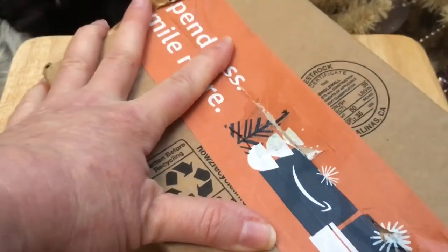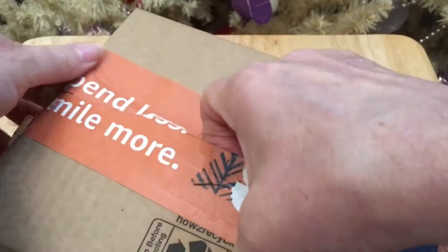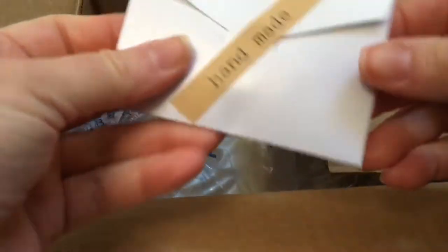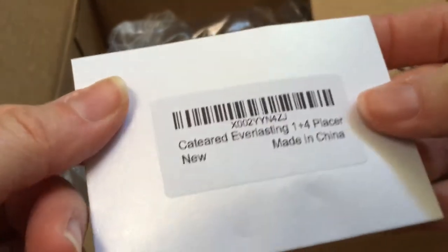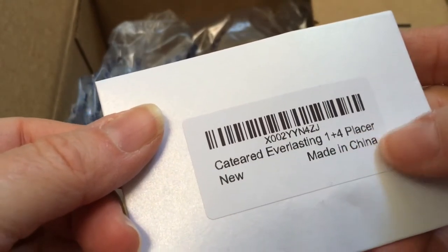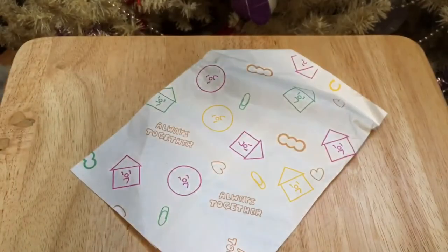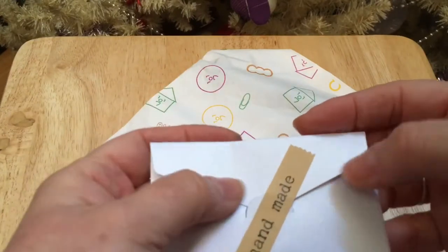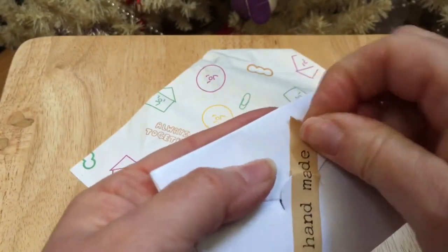If I can get into the box here — my dog is sniffing at the table. I hope this is the right box, because this is quite a big box for just a little tiny package. It says 'handmade,' which is really strange. Cat Eared everlasting one and four placer — yep, that's what I ordered. Look at how big that box is; they didn't have to put it in such a big box. But I guess that keeps it safe. That tape is really cute though.